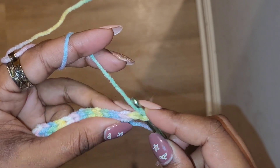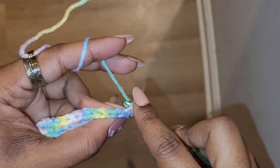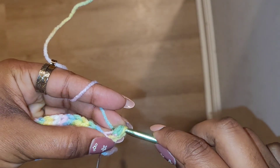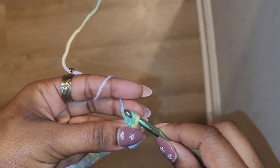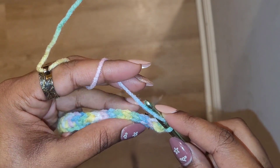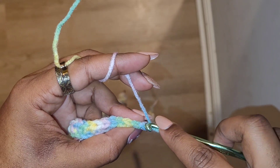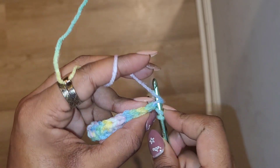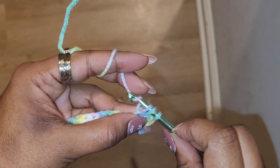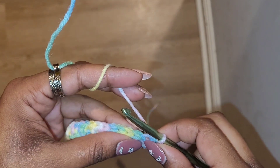I'm going to go in through the back loop — this little back loop here. Go through there, yarn over, pull through, and then yarn over and pull through all three loops. Then we just repeat the same thing: yarn over preparing for our half double crochet, go into that next stitch and through that back loop, yarn over, pull through — we have our three loops on the hook — yarn over and pull through all three.